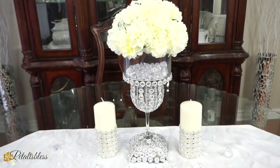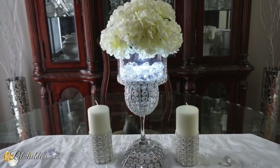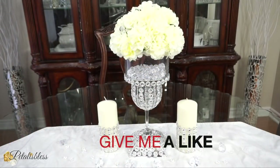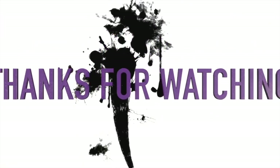Alright everyone, thank you so much for coming on and seeing today's DIY. And remember, if you're not subscribed, what are you waiting for? Go press that subscribe button and come back and share with me the DIYs that I come up with to share with you all. And remember, as always, stay blessed from Petal is Blessed. I will catch you on the next one. Bye bye everyone!